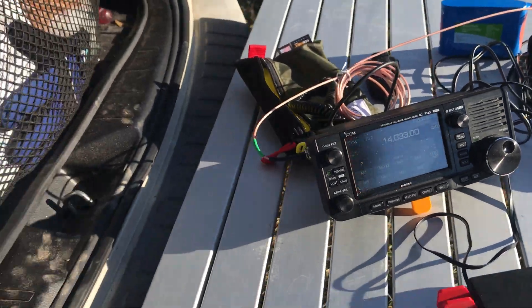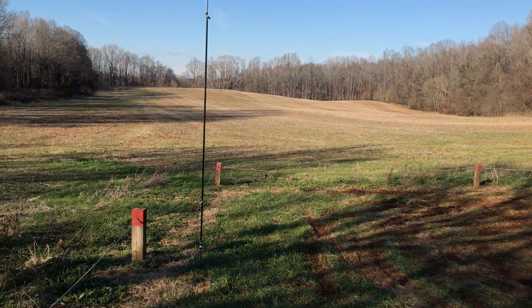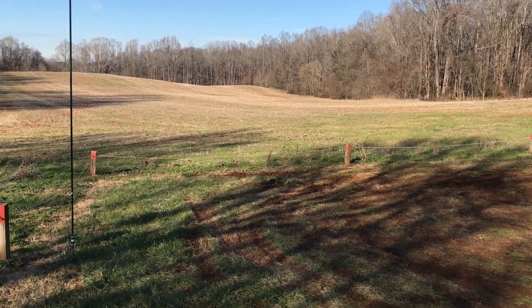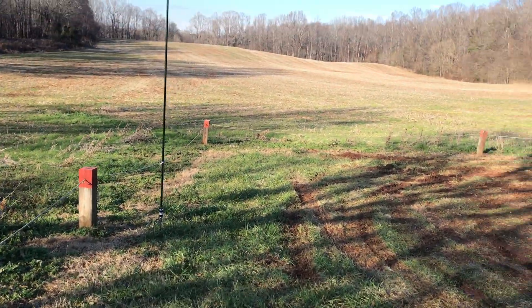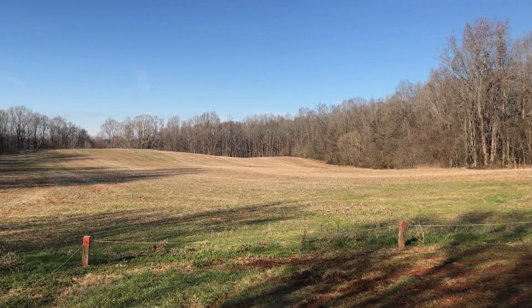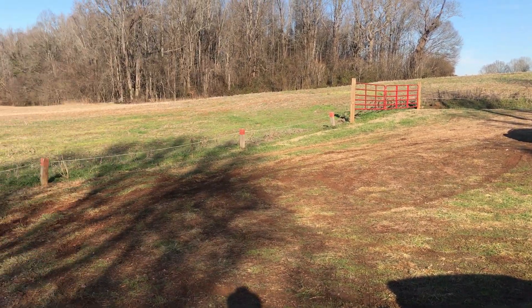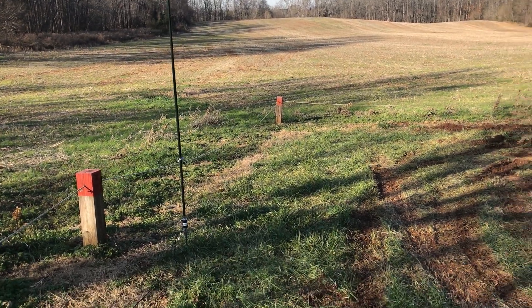Hello, this is Thomas K4SWL and I'm here at Second Creek Gameland near Salisbury, North Carolina. This is a typical small game land where the game land area is out there with a designated parking area here. There's only one other car here — you can hear some gunshots off in the distance, but it's pretty quiet today.